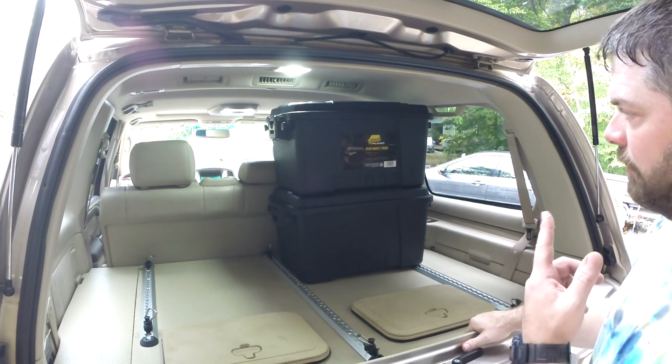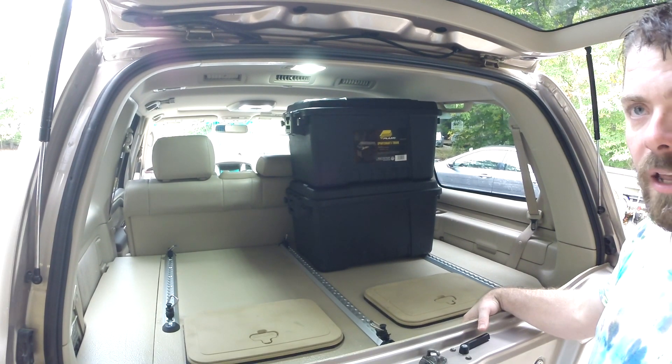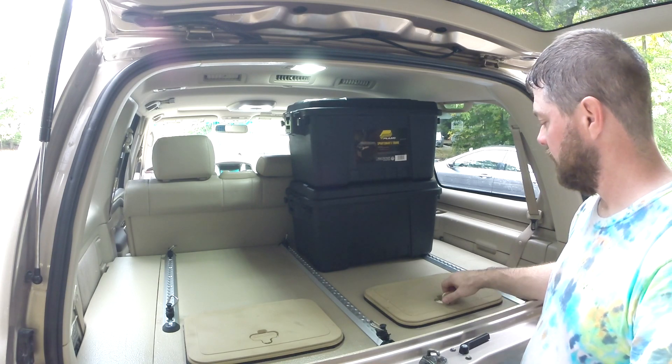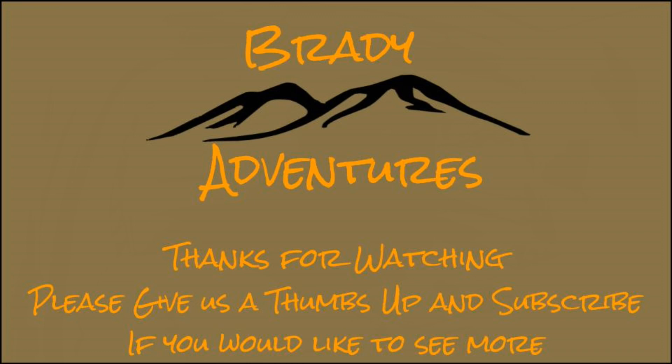Anyway, the Plano Sportsman's Trunk — you might want to try it out. These two were $30 for the two of them, so I'm thinking that's probably all I'm going to need. If you like this video, please give us a thumbs up and consider subscribing to our channel. Always feel free to leave us any comments or questions you might have.